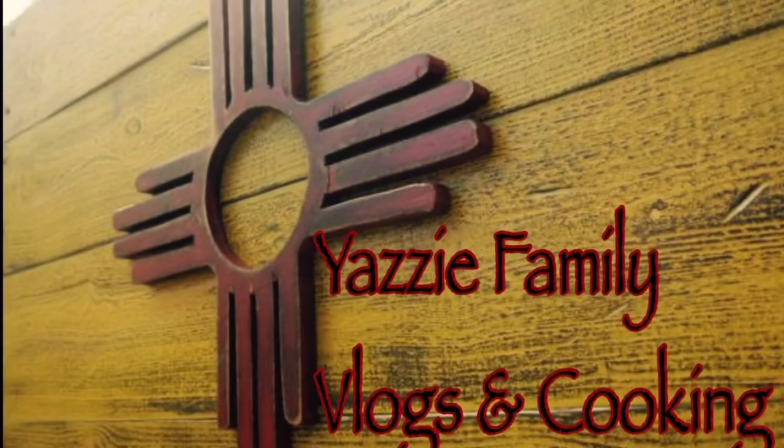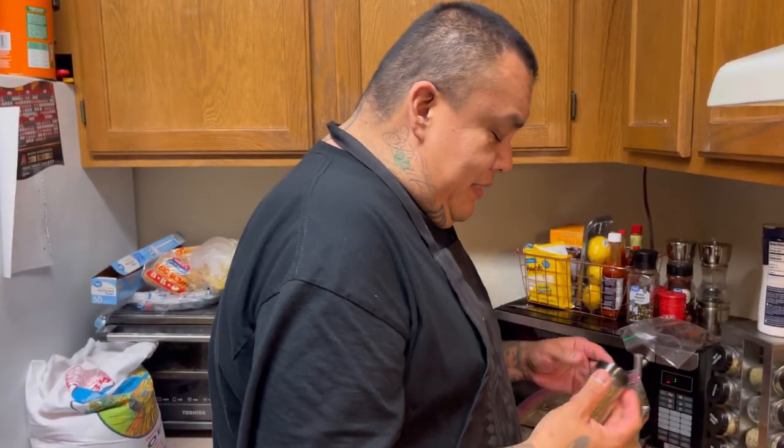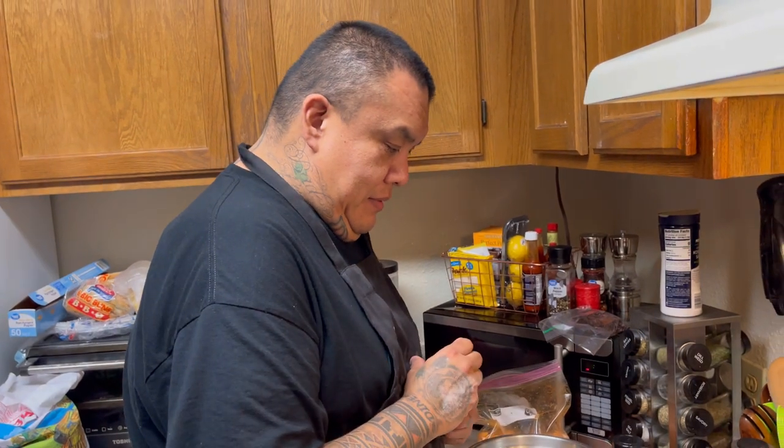Hello everyone, welcome back to Yazi Family Vlogs and Cooking. I don't want to look at Sue — every time she looks at me I just get nervous and start sweating like crazy. I said quit looking at me! She said this was the phone one. That's when I stutter my words and start messing up. She makes me nervous, and I don't even know what I'm doing right now.